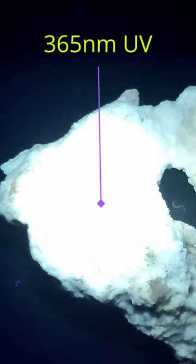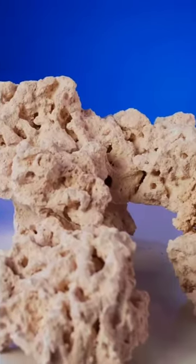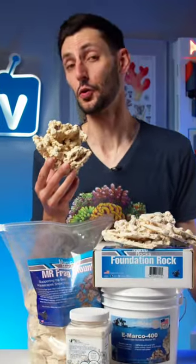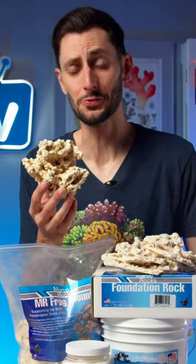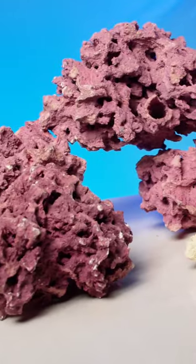Heck, it even glows green like kryptonite under UV light — a cool property of aragonite, which is how you know it's the real deal. With all that going for them, I'd like to know why it took until 2023 for them to finally release Coraline Colored Rock. I mean, seriously, they were always the perfect candidate for it.